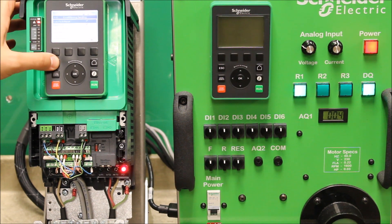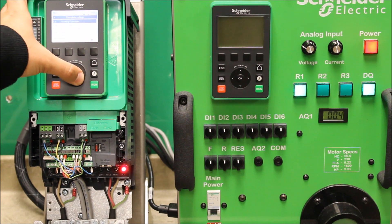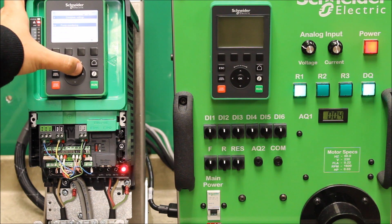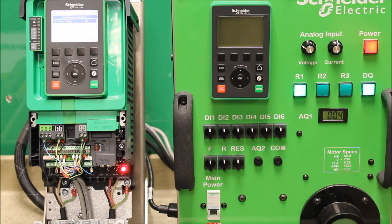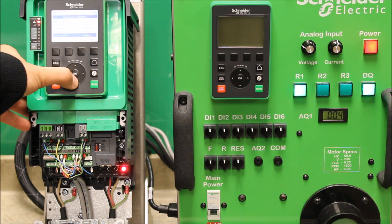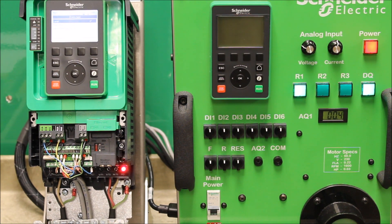The second thing you have to do is make sure your 2-wire type is set to Level control — it defaults to Transition from the factory. Go back to Menu 5, Command and Reference, under Complete Settings, and go down to 2-Wire Type. Set it to Level. If it's left on Transition and the drive powers up with a run command active, it will go to NST status because it expected an off command first. Level control allows the drive to take off and run right away, which is what you want for automatic restart.